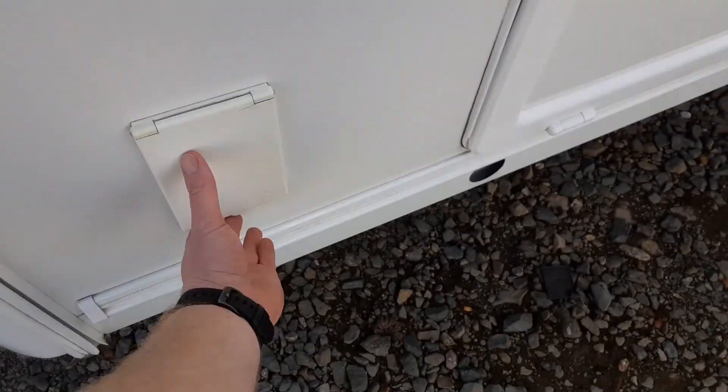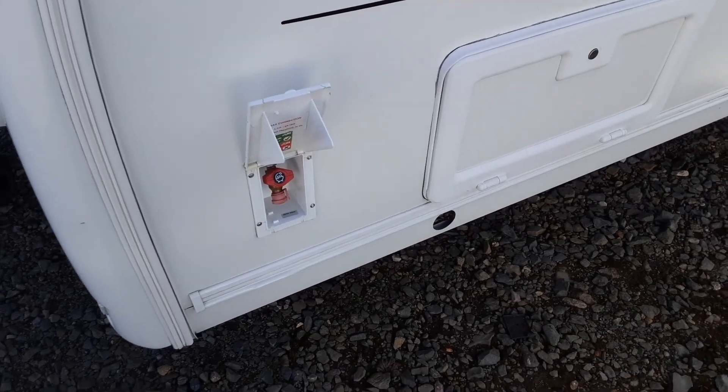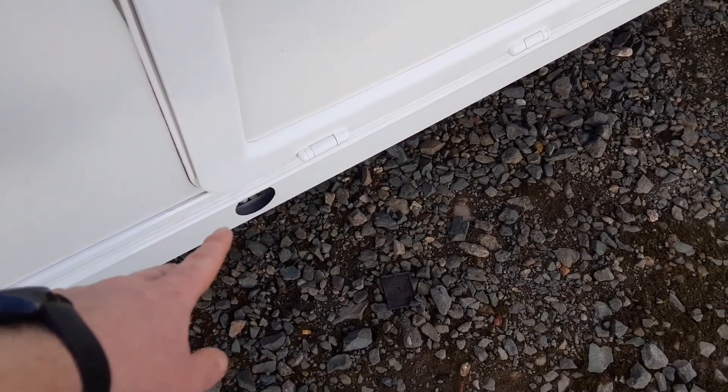There's a barbecue gas point on the front and a gas valve. You've then got your other wind down leg down the bottom here for this side of the van.